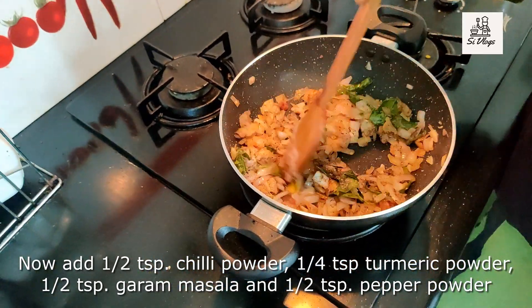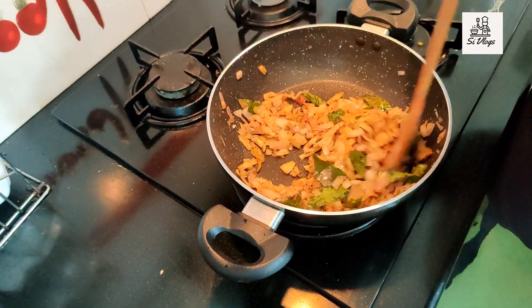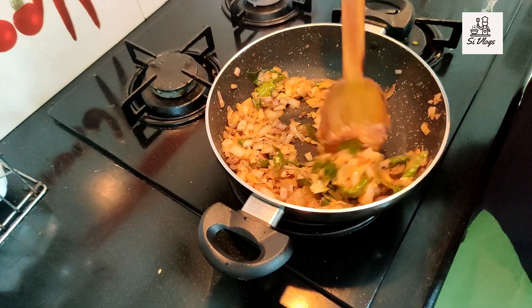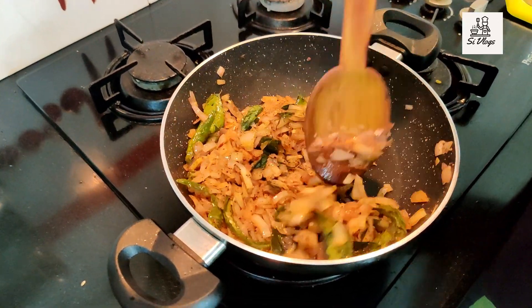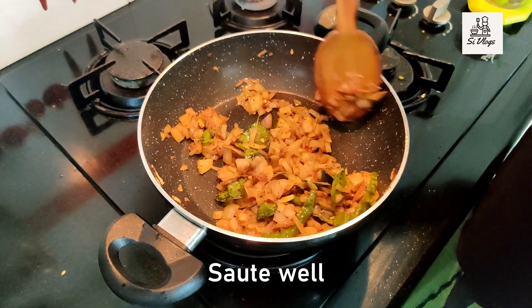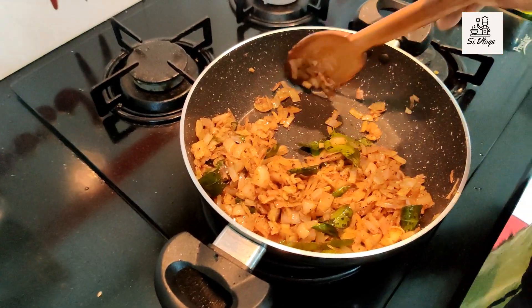We have the base ingredients coming together. We add the masala attachment — then we add some more spices.